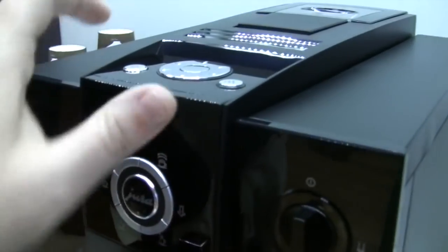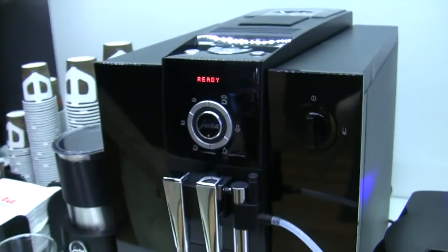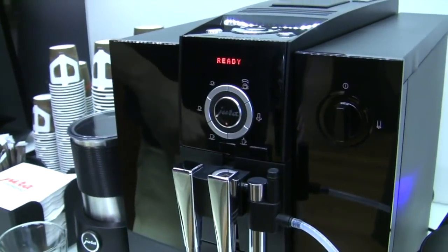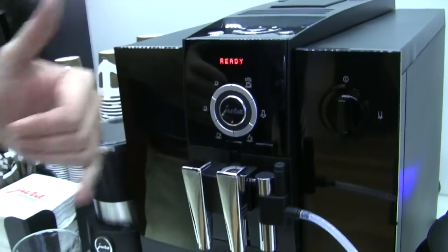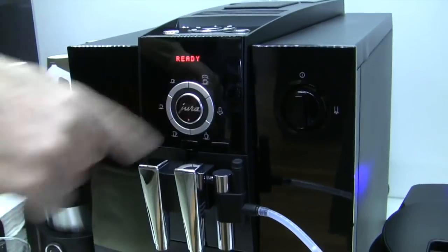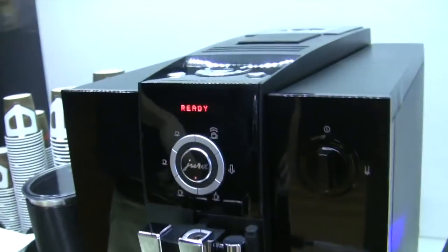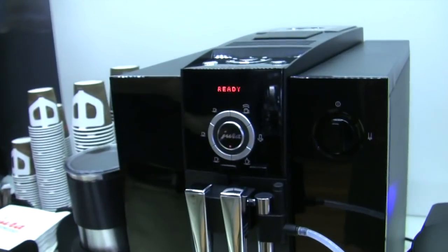Now we've got a rotary dial. Here are your programmable buttons. You can do ristretto, espresso, coffee, cappuccino, hot water, and milk — just manual. We'll find that out later.